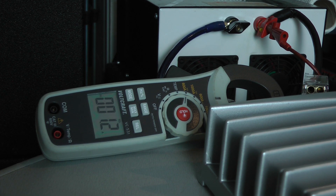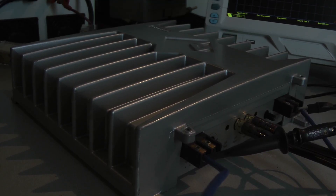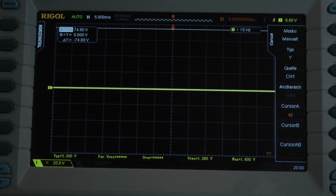The amplifier's idle current is around 1.2 to 1.3 amps. With full input signal continuous power, the amplifier pulls 29.8 amps. I calculated an efficiency of 66.9%.